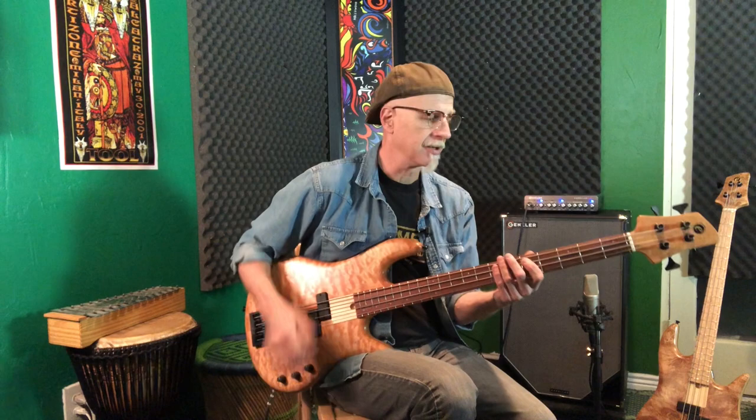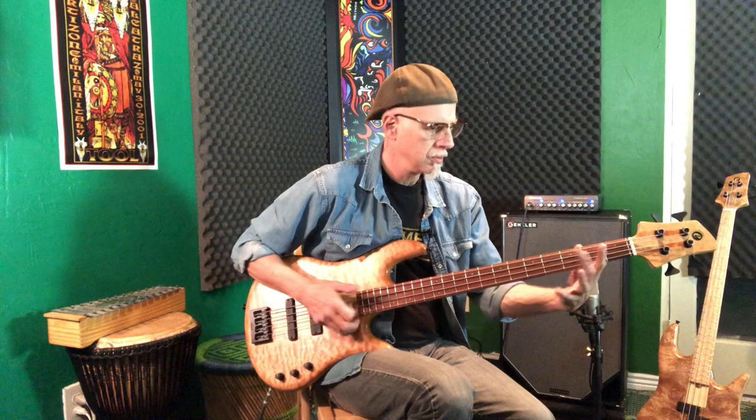Now we'll dial in the back pickup and get a whole different thing. It's a tighter sound — bright, brighter, tighter — just what you'd expect when you add this in. Now let's solo the back pickup and slap that way. Very tight, very bright, very crispy.